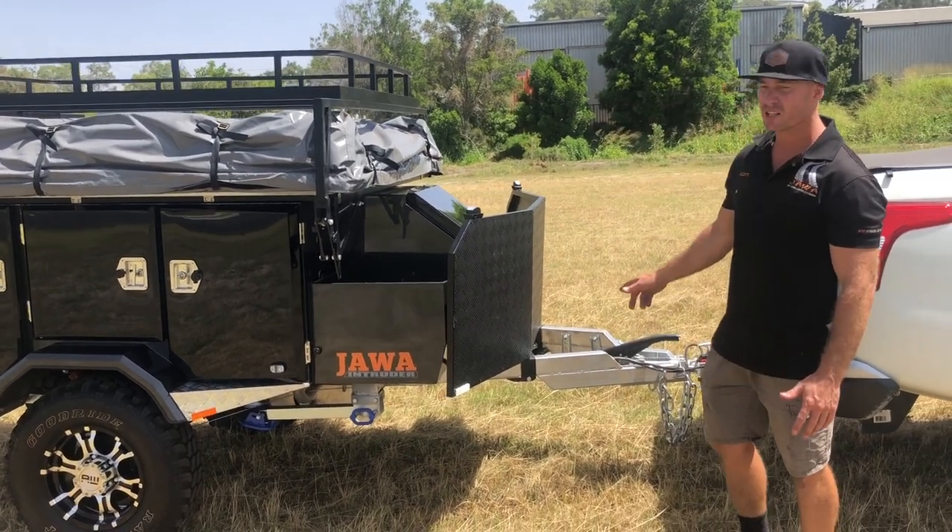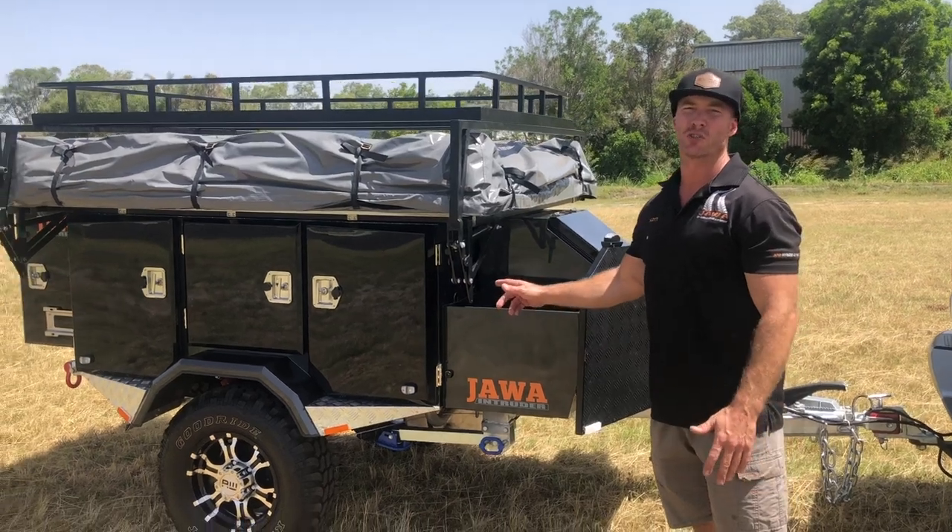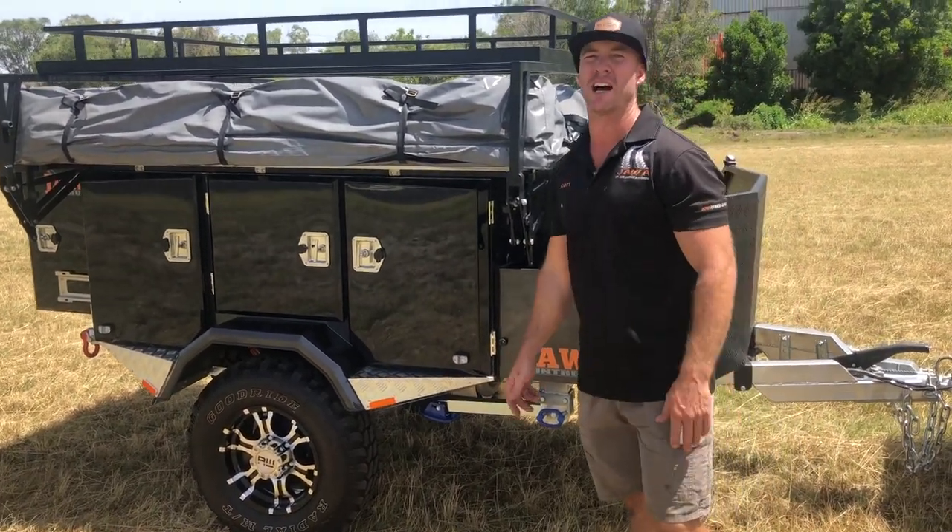It's got a 4mm chassis, independent suspension, heavy duty core springs and one shock per independent arm.